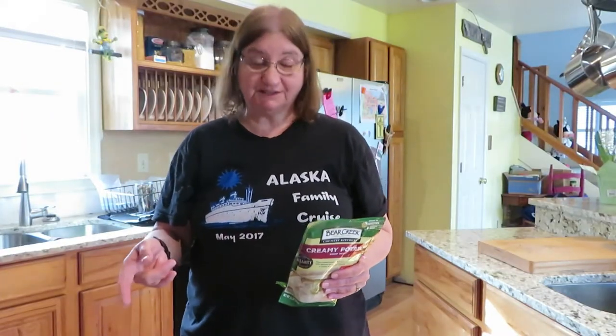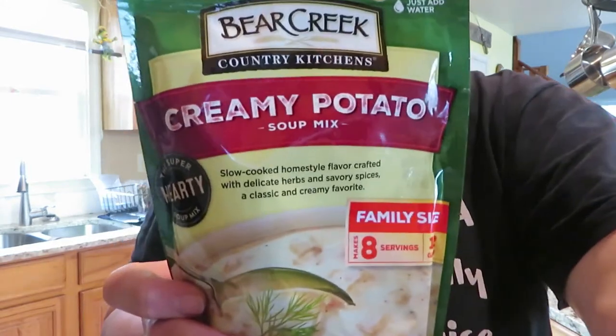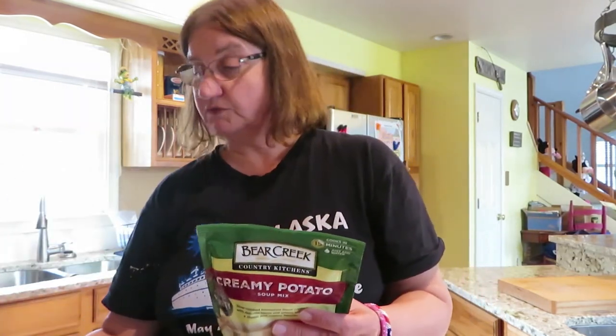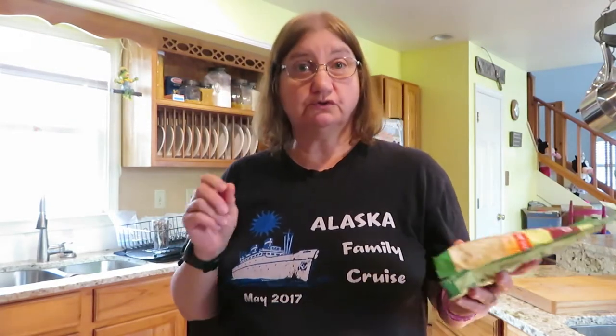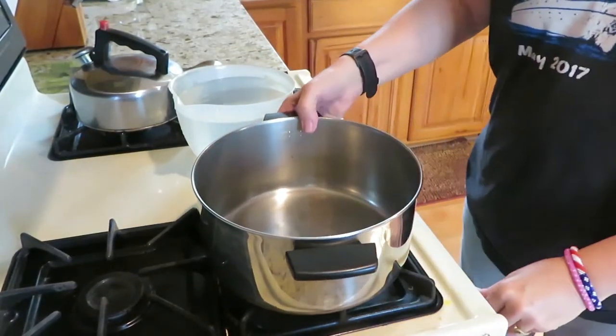Hey everyone, I'm getting ready to cook dinner. We have some leftover ham from Easter, so I'm going to try to use that up. I'm going to do something fairly simple - I have this Bear Creek creamy potato soup mix. It looks good and it's really simple to make. I'm going to cut up some chunks of ham, add it in once it's cooking, make a salad, and we're going to have soup and salad for dinner.